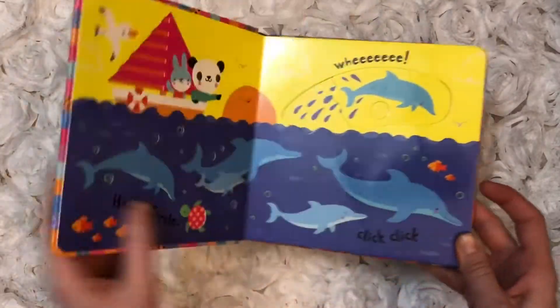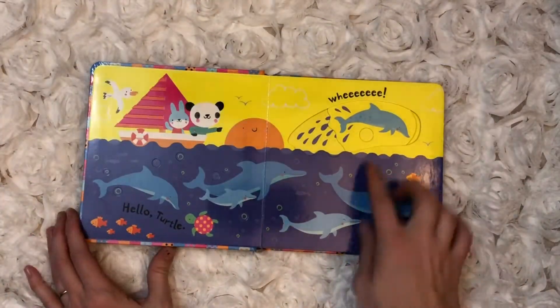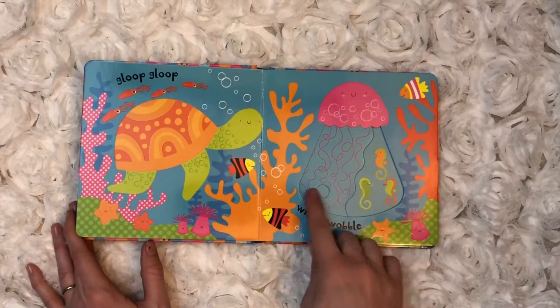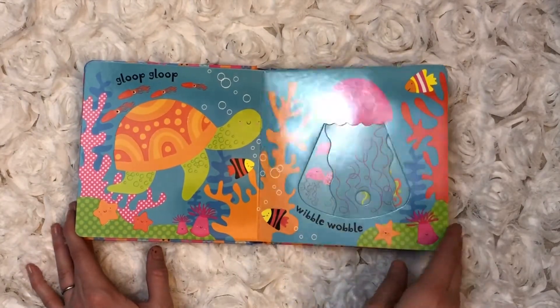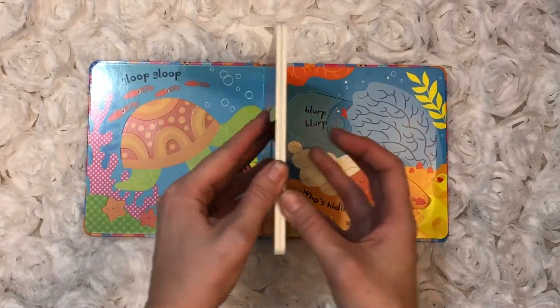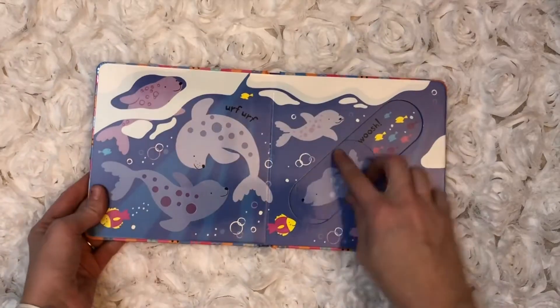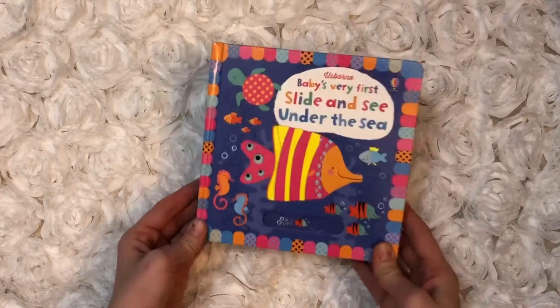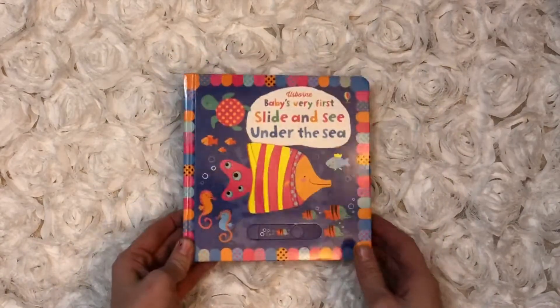Last but not least is another bestseller — our Slide and See series. We have several in this series; this one is the 'Under the Sea.' They have a sliding mechanism which is great for teaching cause and effect as well as fine motor skill development. The thick, sturdy pages and bright colors make it a sure hit with the little ones.